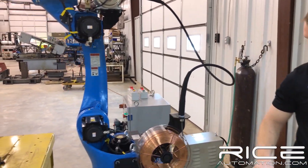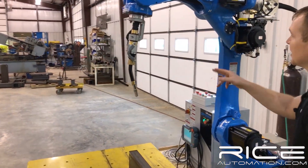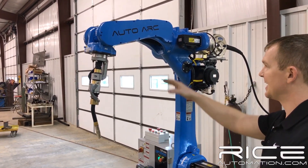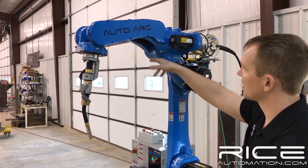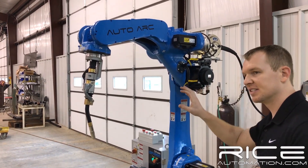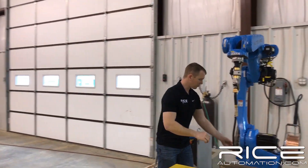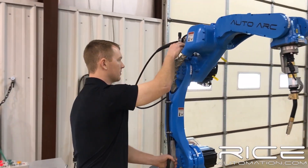Moving on around to our top arm here. It's got a nice ergonomic design and an arch style. What this allows you to do is go down into things and not hit. Generally, a robot would come off straight, but this has got a little bit of an arch, which allows you to get into more places. We are on a 1.4 meter reach. This is our power cable, which we run off the side of the arm and it goes to the feeder.